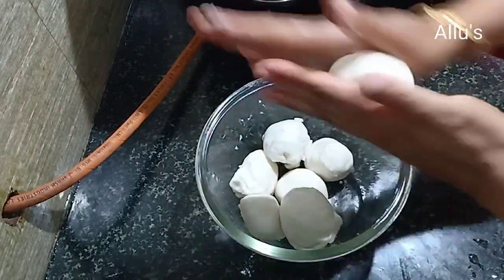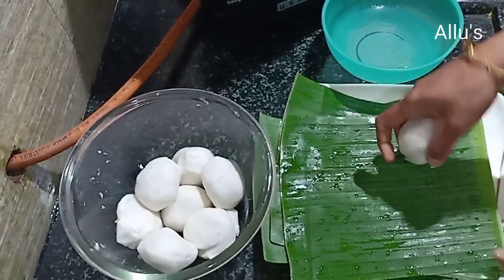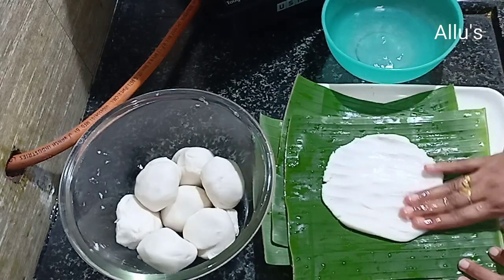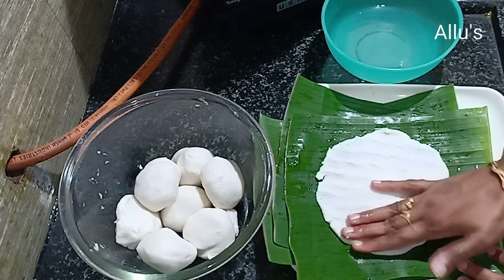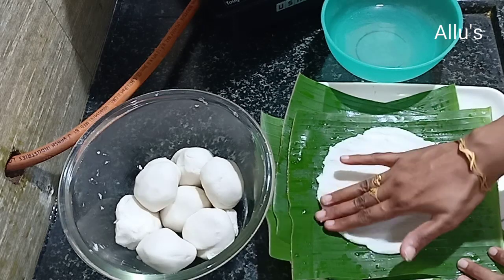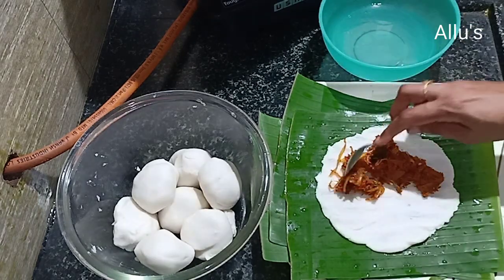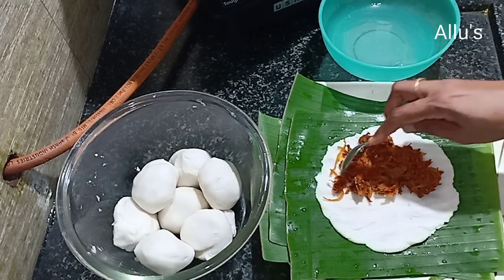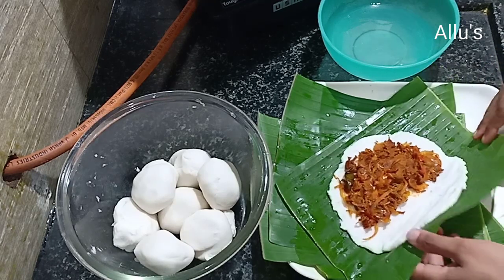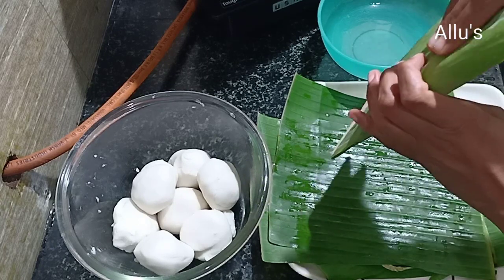Divide the dough into small equal balls. Take banana leaves and flatten the dough on the leaf by dipping your fingers in water. Spread the stuffing on one side, then fold it in half and seal the sides so that the masala doesn't come out while steaming.